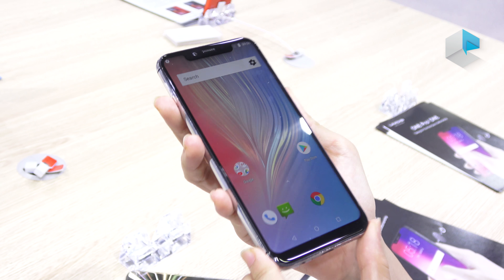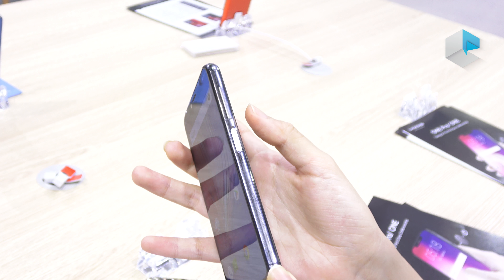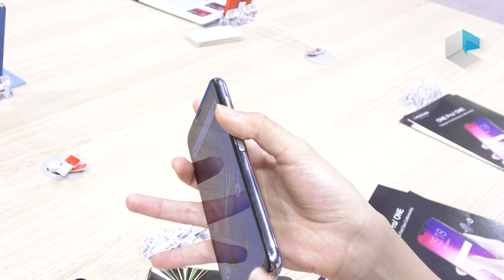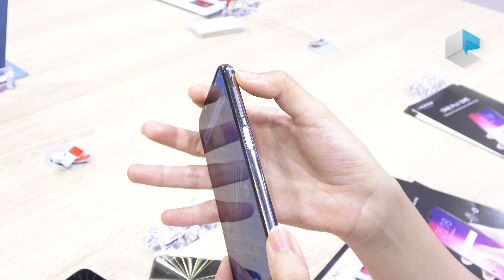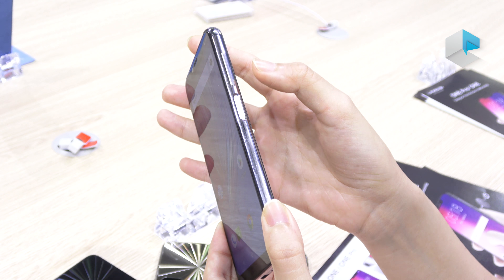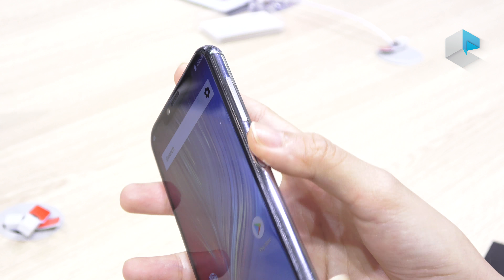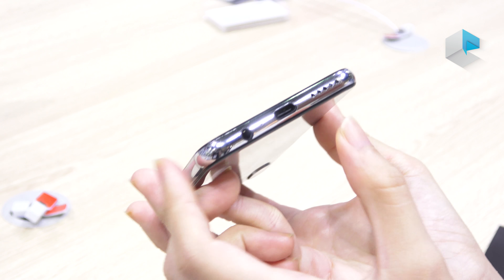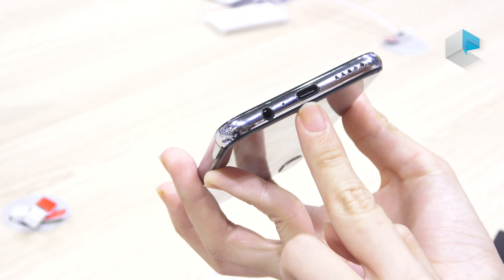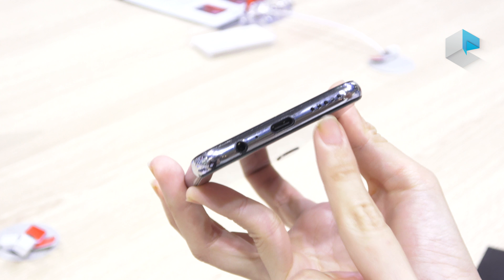And let's look forward. Here is the metal frame. It has the fingerprint scanner on the power button so you can unlock like this. And this is the volume. On the end, here is the Type-C and audio jack.